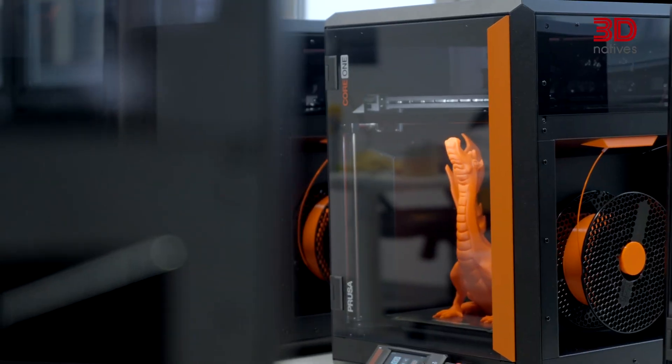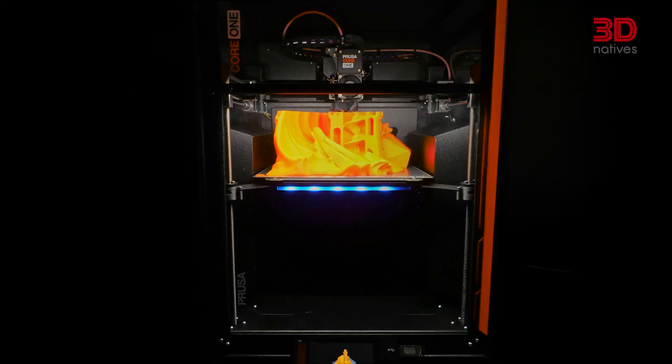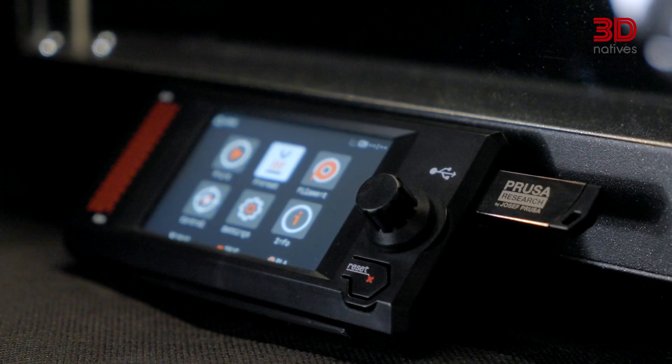Founded in 2012 by Joseph Prusa, Prusa Research started as a one-man project and has now grown into a company with over 1,000 employees, shipping over 10,000 printers each month from its headquarters in Prague. In January 2025, the company released the Prusa Core 1, which was designed for hobby projects as well as easy prototyping, printing functional parts, manufacturing, or research and development.